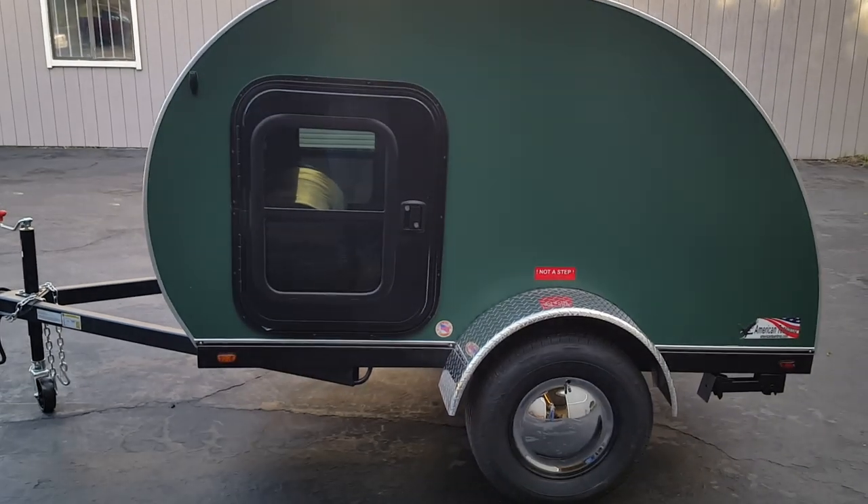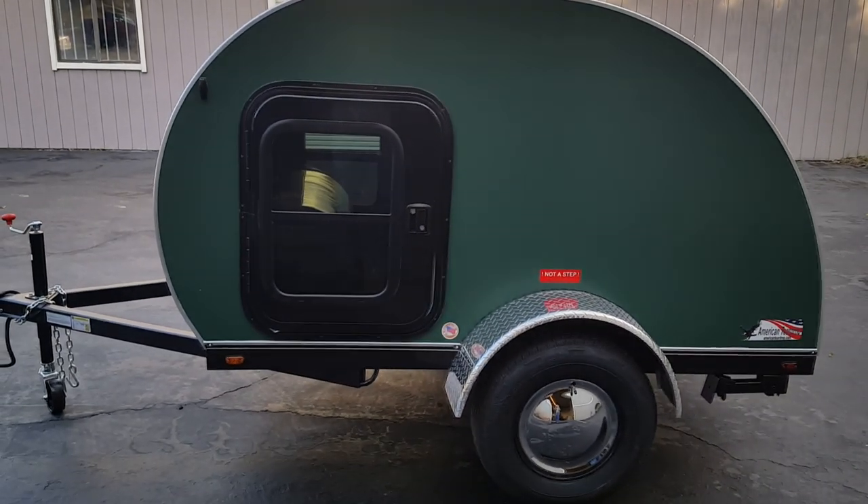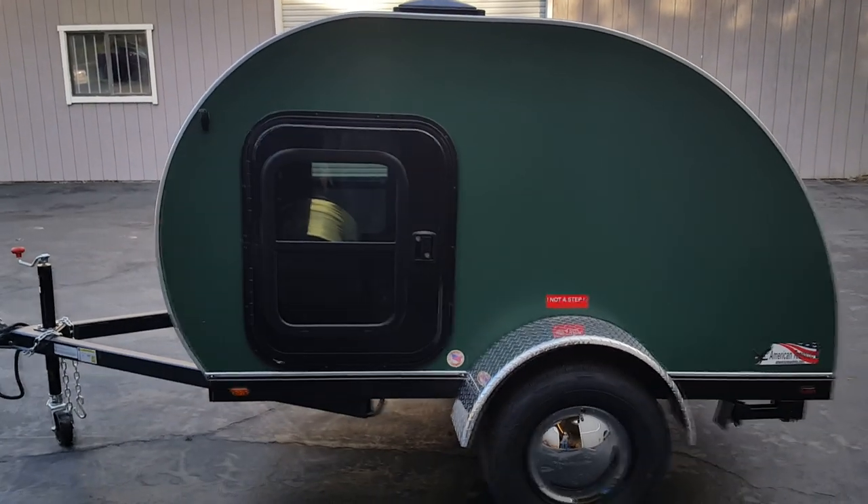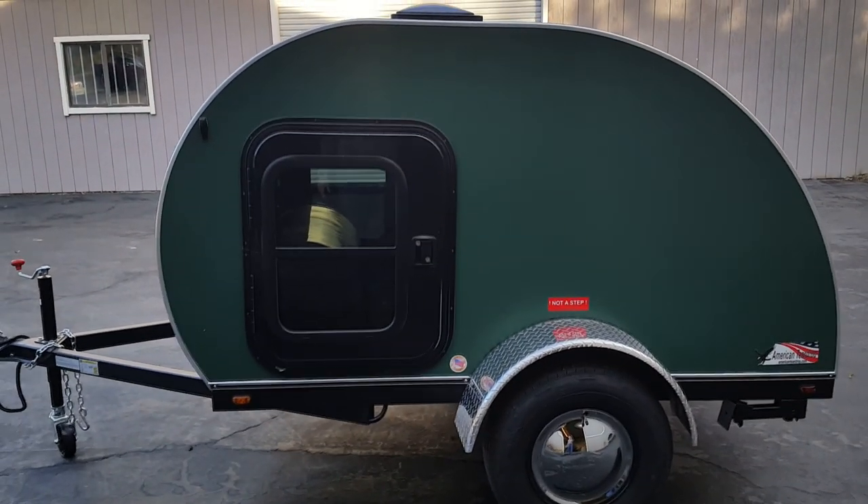Here is a 2018 American Teardrop Osprey. It is a 5 by 8 foot queen size bed.